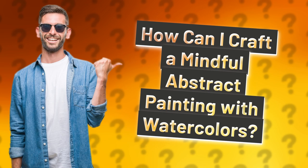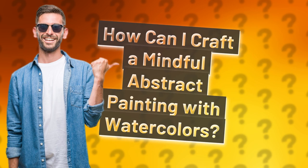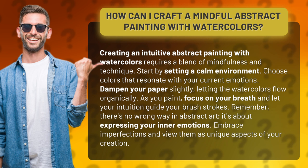How can I craft a mindful abstract painting with watercolors? Creating an intuitive abstract painting with watercolors requires a blend of mindfulness and technique. Start by setting a calm environment and choose colors that resonate with your current emotions.